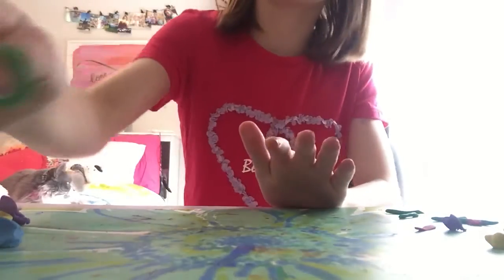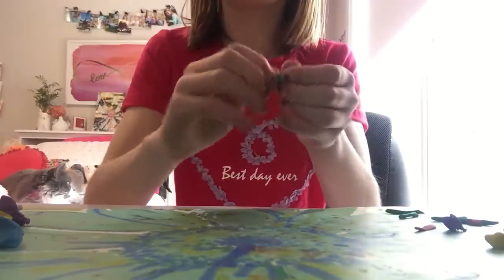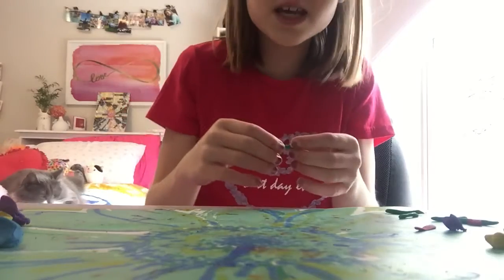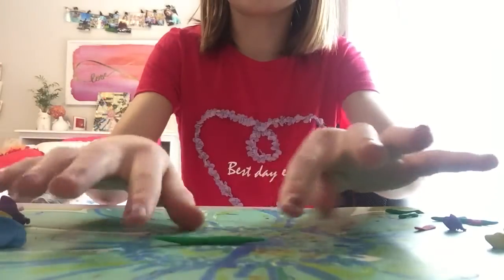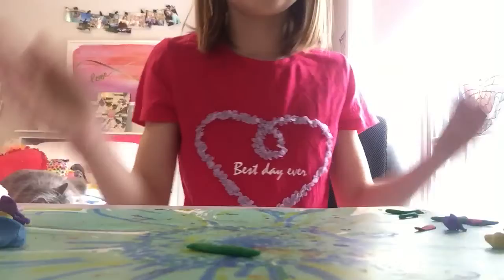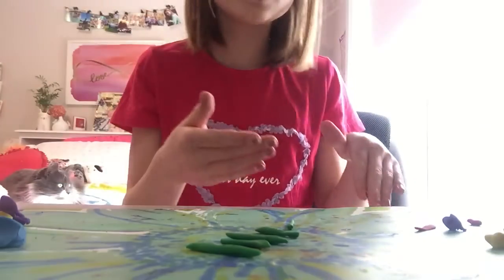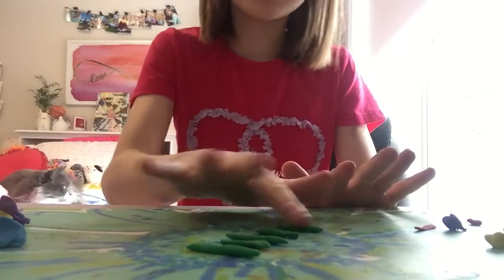For the first part, you're going to need the dark green and we are going to make some stems. You don't want to take a whole lot of the portion because you don't want it to be too thin or too thick. So you're going to go ahead and roll this out and try to make sure that it's pretty even. Then you're going to go ahead and make four others. Technically, if you're making only two roses, you're only going to need two stems — I need five because I'm making five roses.